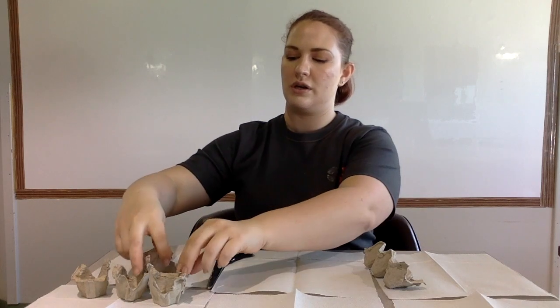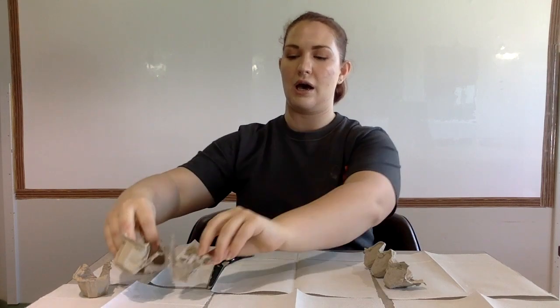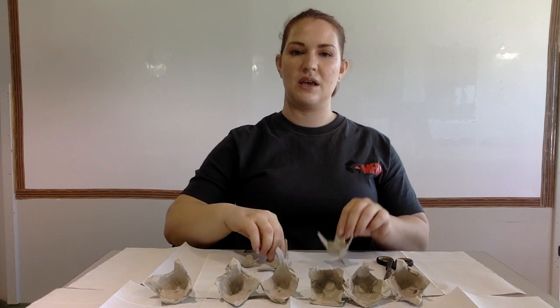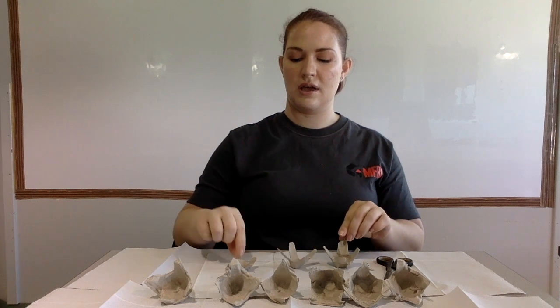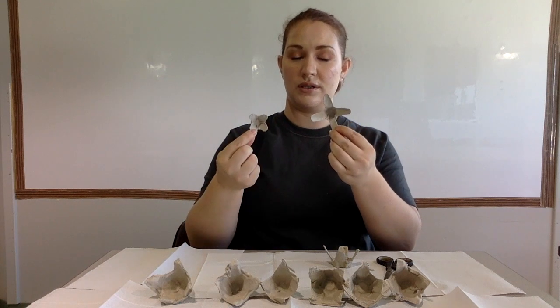Let's start by cutting out some egg cups. You need two to three egg cups per flower. Younger children may require assistance cutting out the egg cups. Now we need to shape our egg cups into flower petals. You'll need two larger ones and one smaller one, or one large one and one small one.